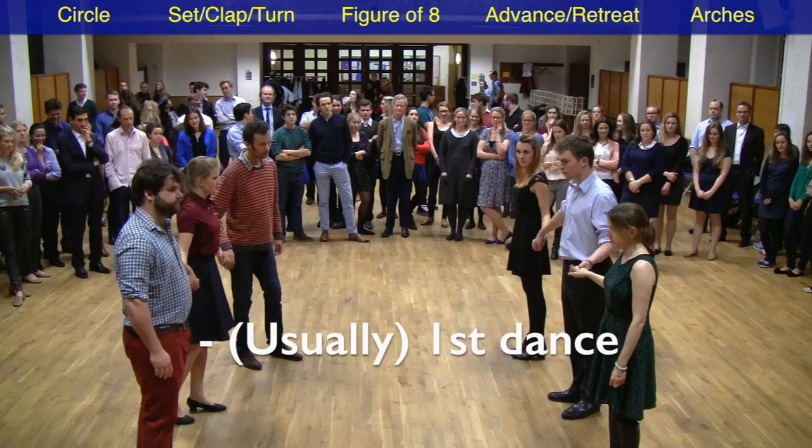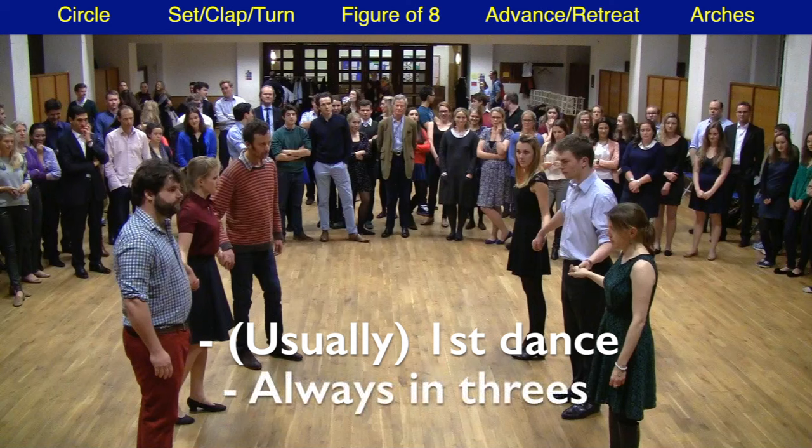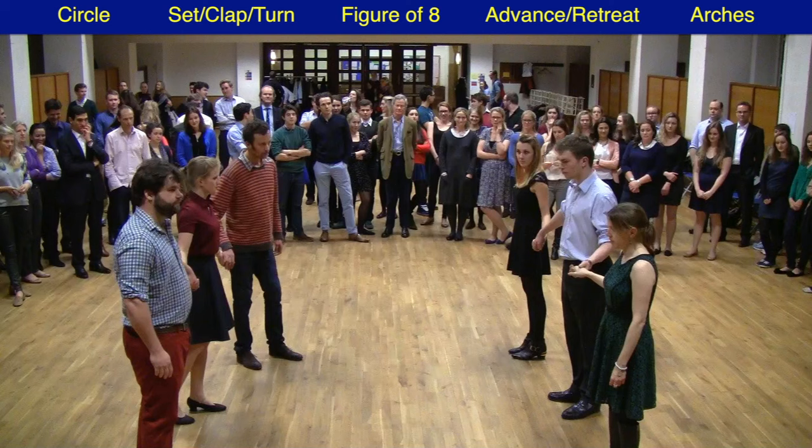The Dashing White Sergeant is usually the first dance of the evening. It's a great dance to kick things off, to say hello and to dance with others in the room, and it's also the only reel we ever do in threes. This can be either a lady side-by-side with two men, as on the left here with Rebecca, or a man side-by-side with two ladies, as in the case of Michael on the right.